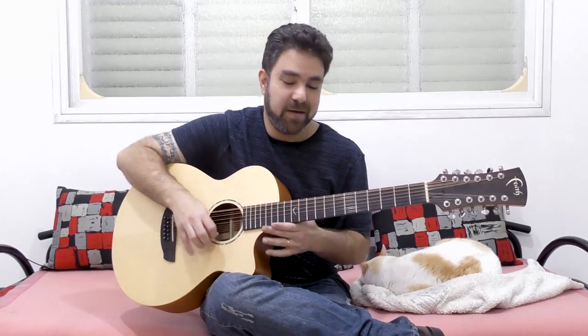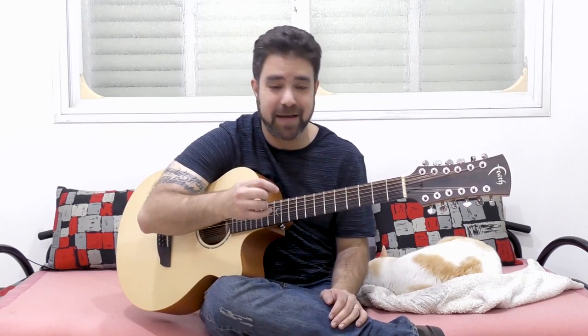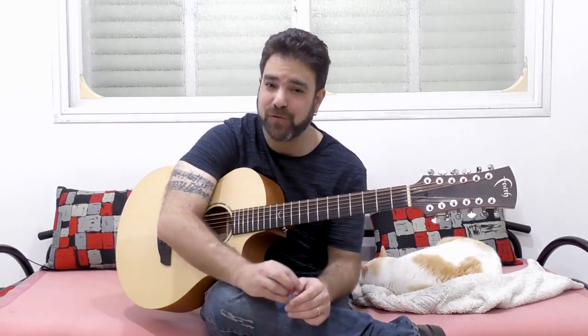It sounds complicated because it's a 12-string, but I'm only using one finger per chord. Then I'm adding the same notes I showed you. If you think I'm doing anything more than that, you're wrong — all I'm doing is one finger per chord; everything else is the 12-string sound. That's the magic of a 12-string. Thank you very much for watching, subscribe to the channel if you haven't already, and I'll see you in the next lesson. Bye for now, enjoy!